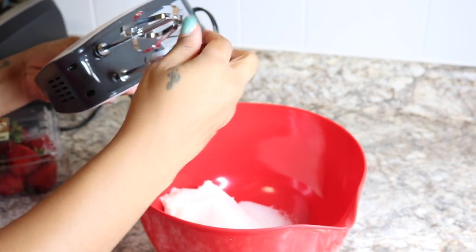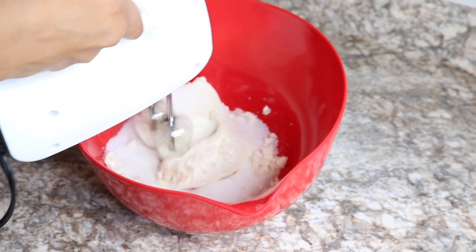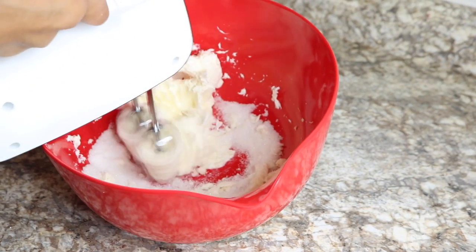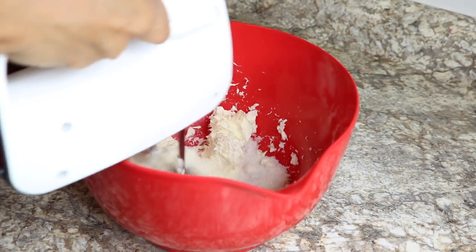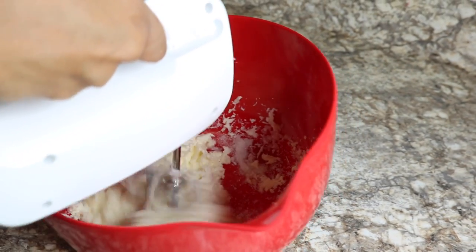It has the attachments with somewhere to store them. I will leave a link to where I got this in the description box so you guys can purchase it if you like. Now I'm just mixing the cream cheese and sugar together until I get that into a fluff — just blending these two together.